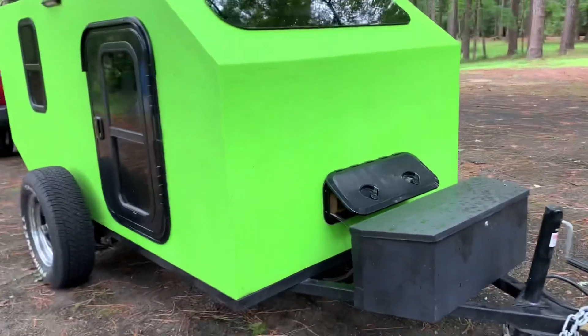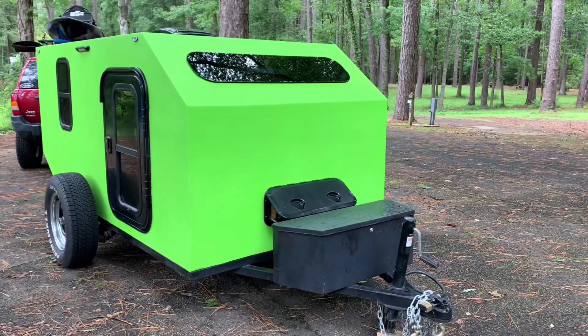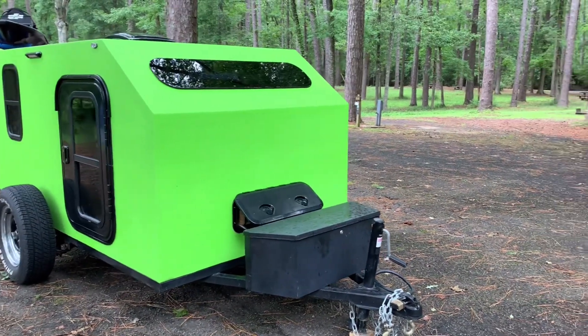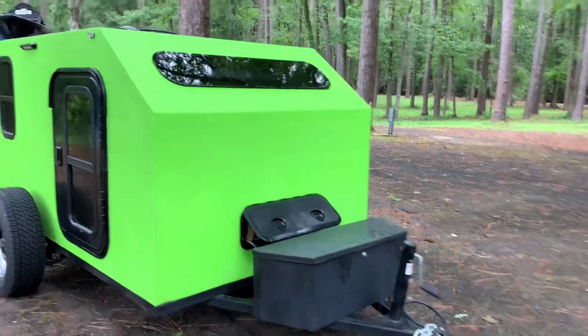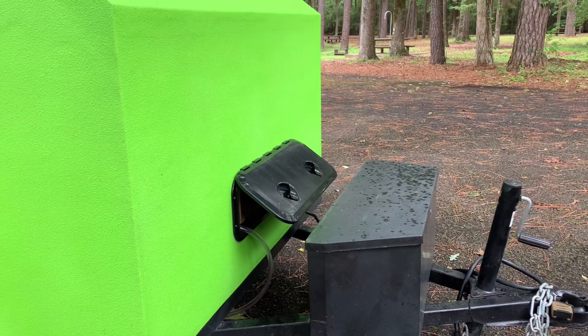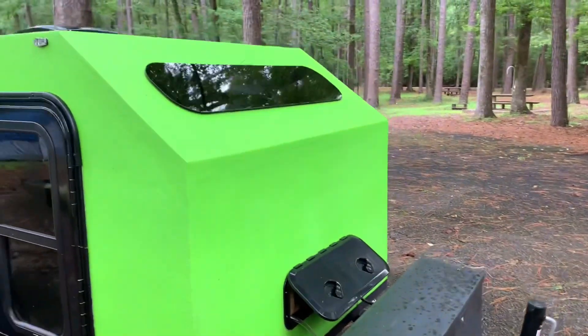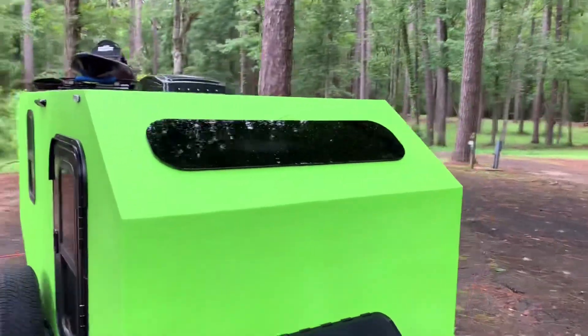This box in front holds two golf cart batteries that run our lights and fans if we don't have any electricity. This hatch in the front is a vent for our window unit AC that we have inside. We have this wonderful little skylight — it's pretty fantastic.